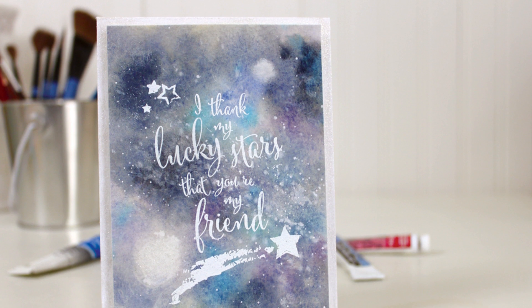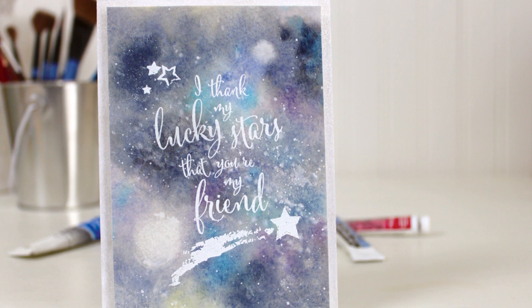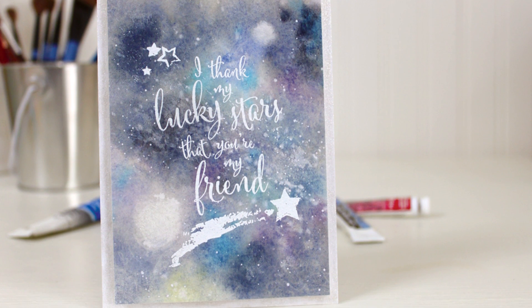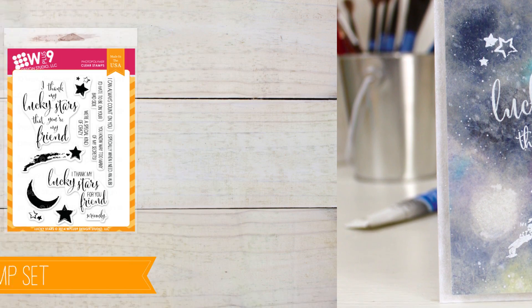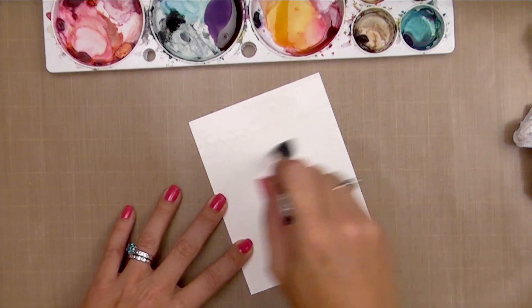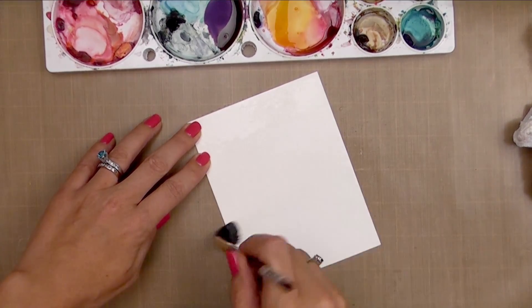Hey guys, it's Dawn and I'm back as promised for another look at some of our new products coming out on August 5th. Today I'm going to be showing you how to do this really fun watercolor galaxy background, and what better stamp set to pair that with than our new Lucky Star stamp set. It's full of those tongue-in-cheek sentiments — things like 'I think my lucky stars that you're my friend.'